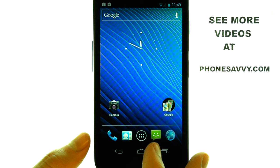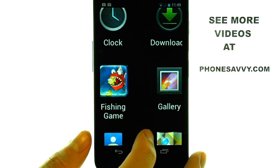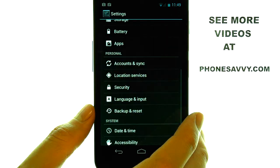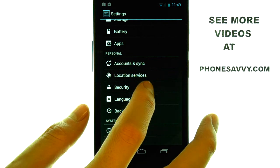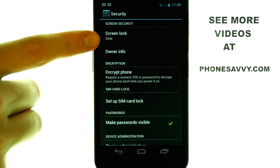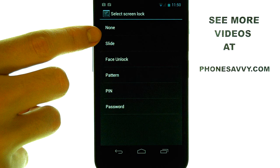If we select the All Applications menu and then slide over until we find Settings, we can then select Security, and then we have the Screen Security option right here, which is defaulted to Slide. If we select this option,